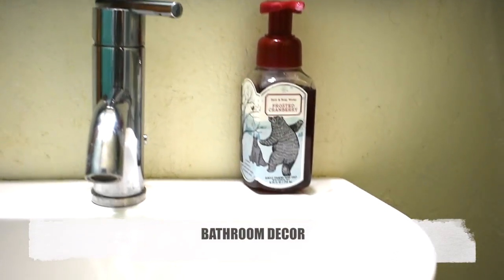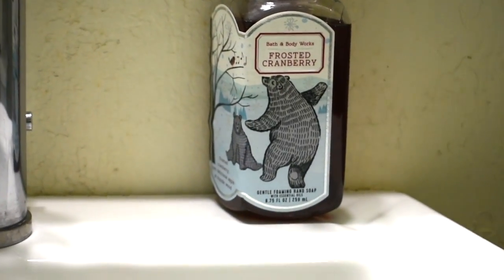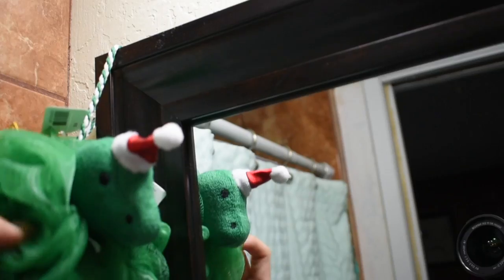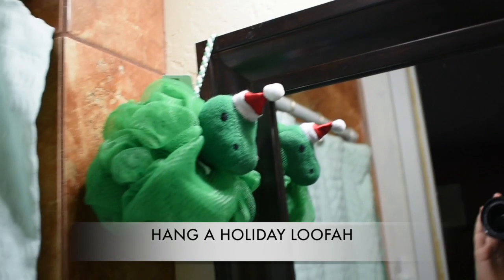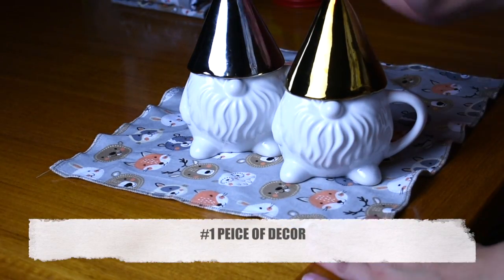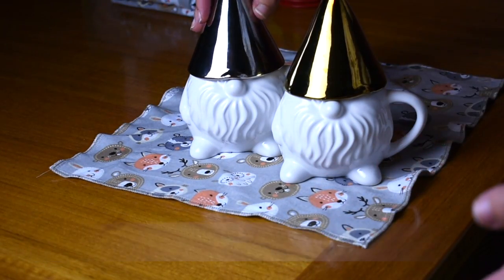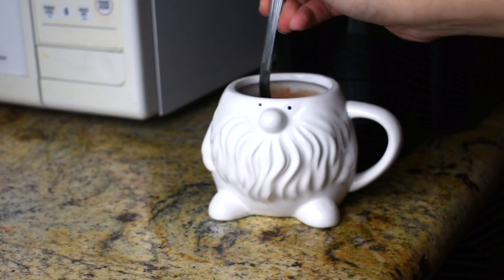In the bathroom I didn't want to go overboard, so I just put two things in there that are Christmasy. I have this frosted cranberry soap and this T-Rex loofah — my sister got me both of these. I just stuck it on the mirror because every time I walk in the bathroom he makes me smile.